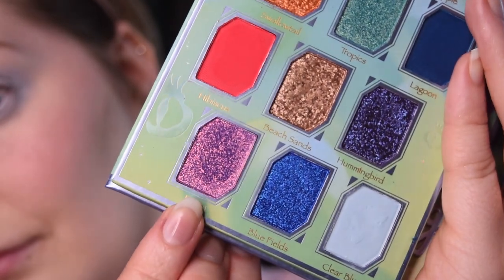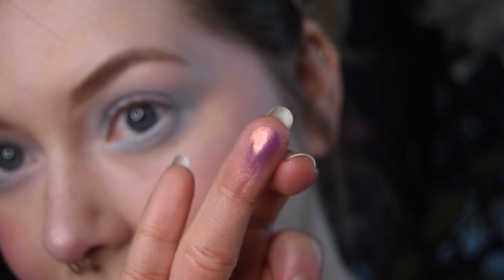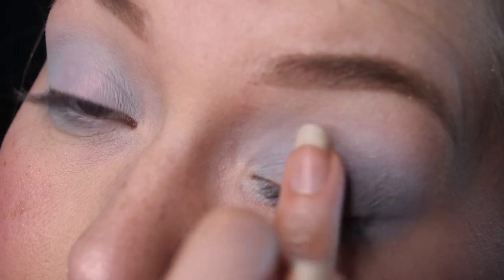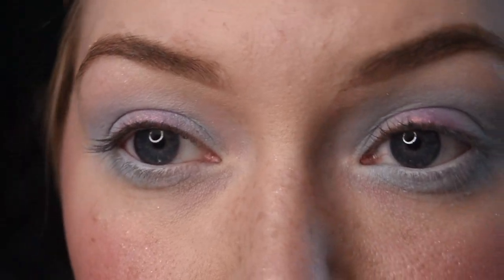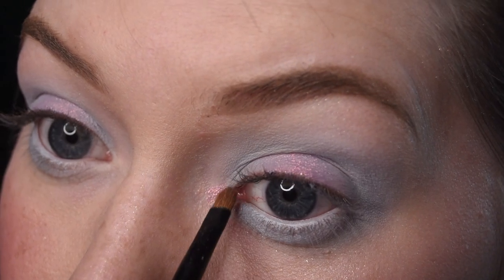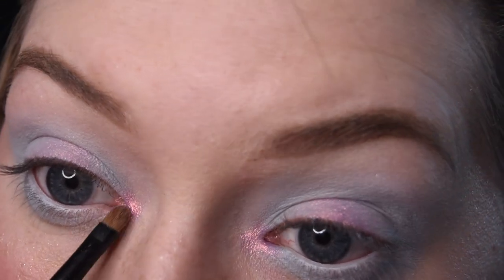Next up is the shade Fancy, which is probably my favorite in the entire palette. I kind of just brush or tap this onto the middle of my lids and I keep adding until I feel like I can properly see that purple shift. I then go ahead and apply the same shade onto my inner corners and pack it on here too until we can see the shift.